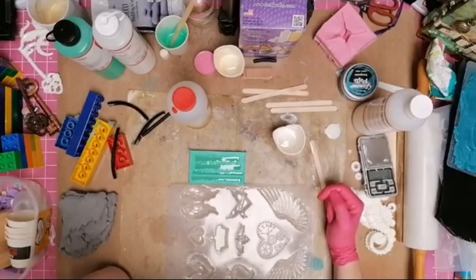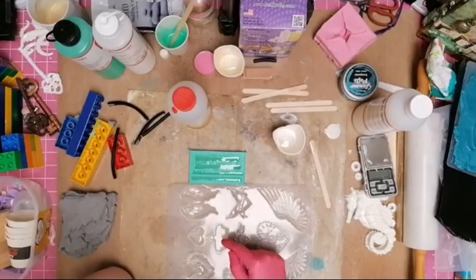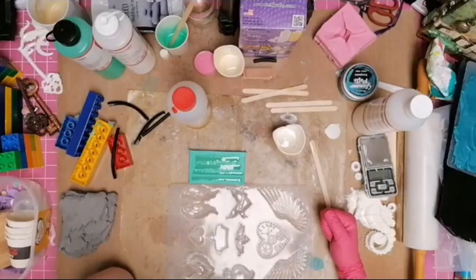Am I weird? Peeling positive from silicone is oddly satisfying — yes it is! Sorry you missed this, but you can catch the replay because I'll save it. As soon as these are set then I'm done for today so you can just watch the replay.